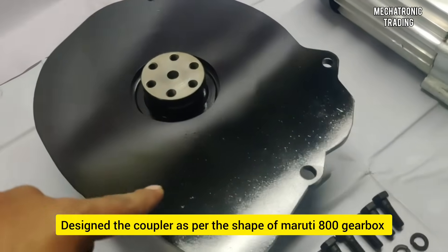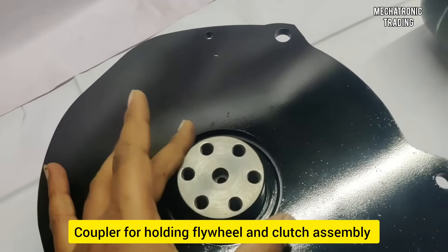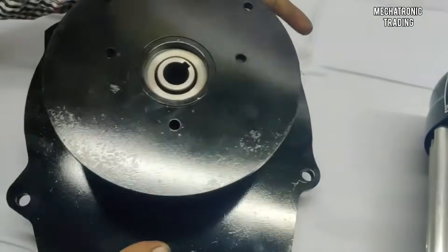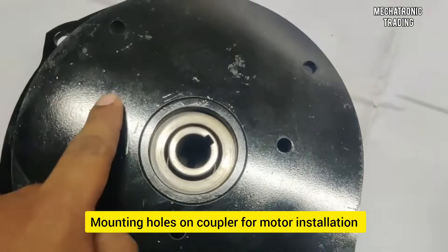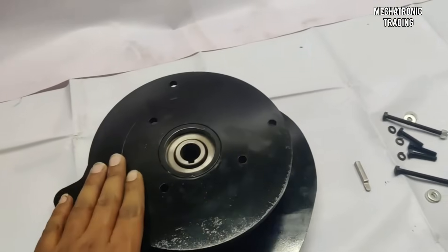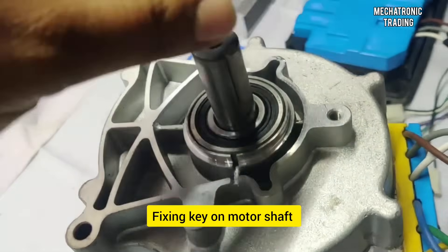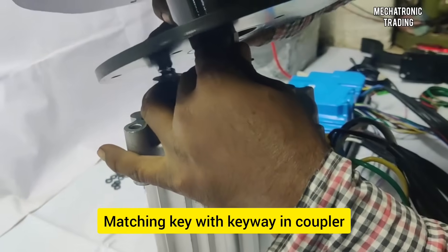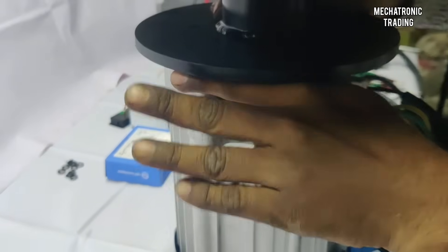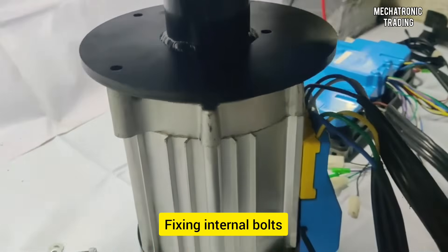We've designed this plate as per the shape of the gearbox, and the mounting holes are exactly as per the mounting holes of the gearbox. This side is the coupler — this is the part that actually rotates, holding the flywheel and the clutch assembly. This is the other side of the coupler; it has the five mounting bolts for the motor. Now we'll attach the coupler plate with the motor. This key has to be fixed onto the motor shaft — we are matching the key with the internal keyway.